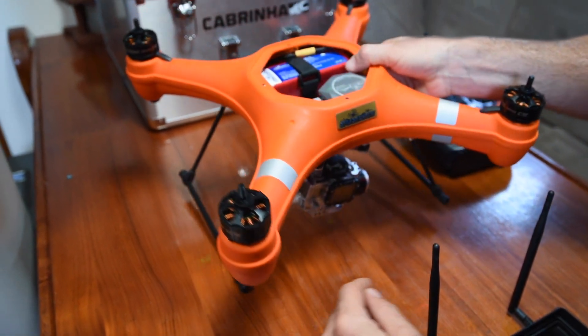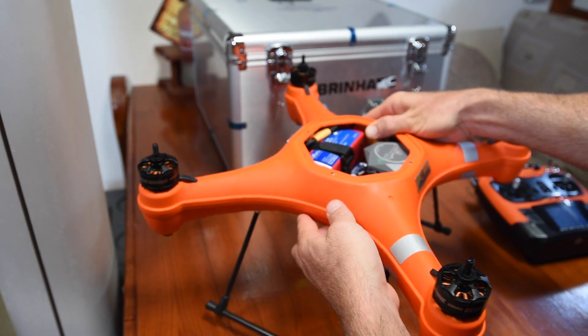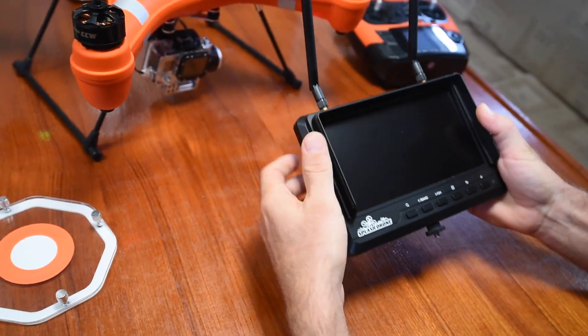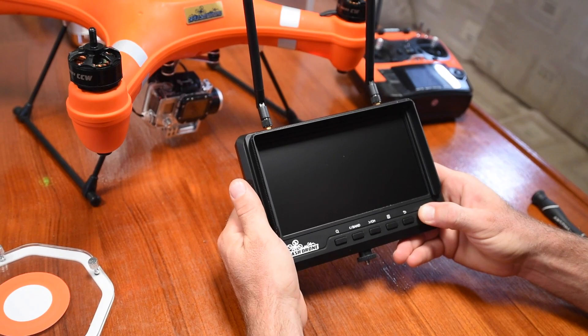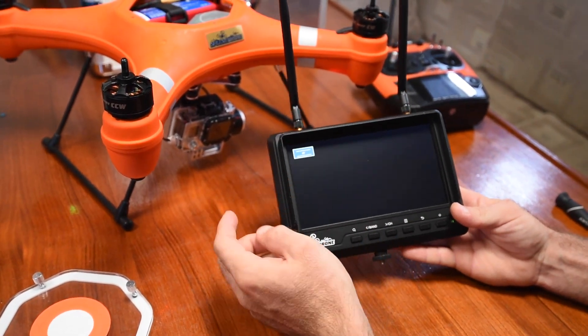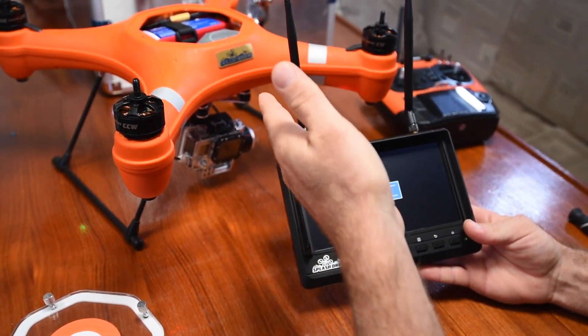Once you've done your VTX setup and picked your settings, come over to the FPV — first-person view monitor. Turn this on. Once it's powered up, you'll see it says RF — radio frequency — and right now it's saying it has no signal. We know we turned the drone on and set it.